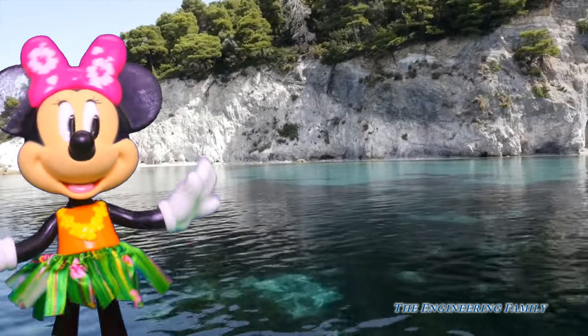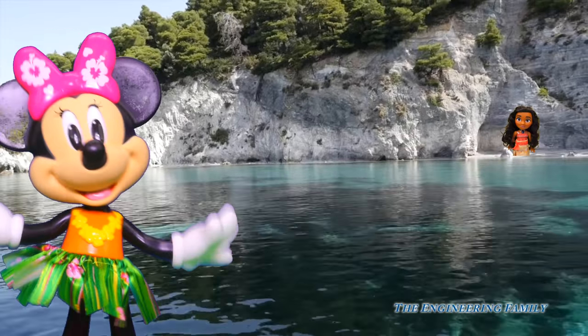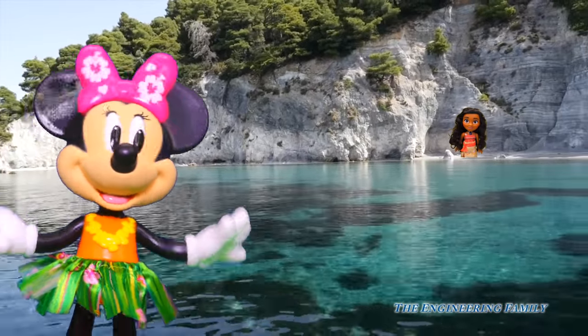I'm Hula dancing everywhere — in the ocean, on the beach, everywhere. Oh look, it's Moana!